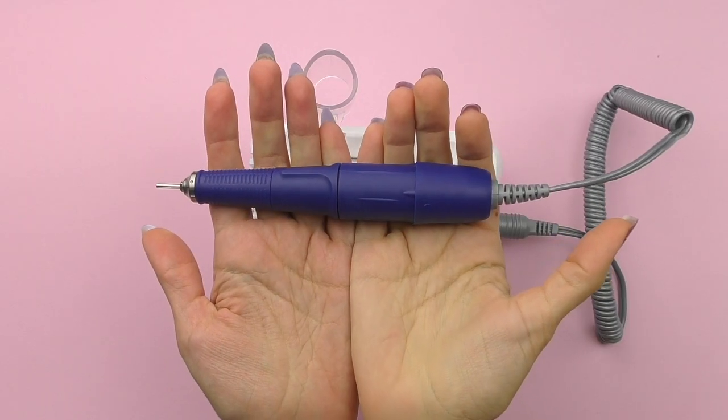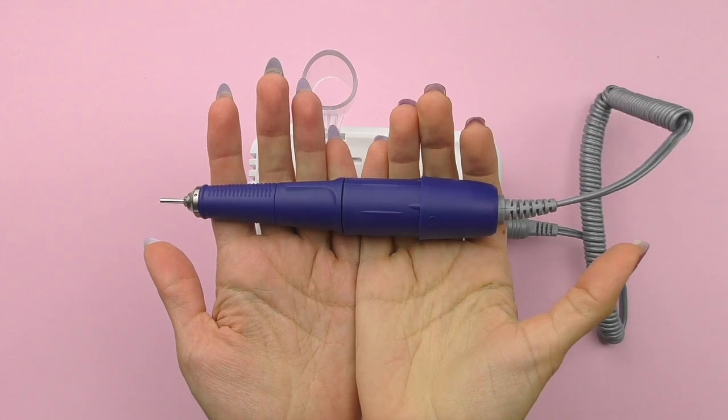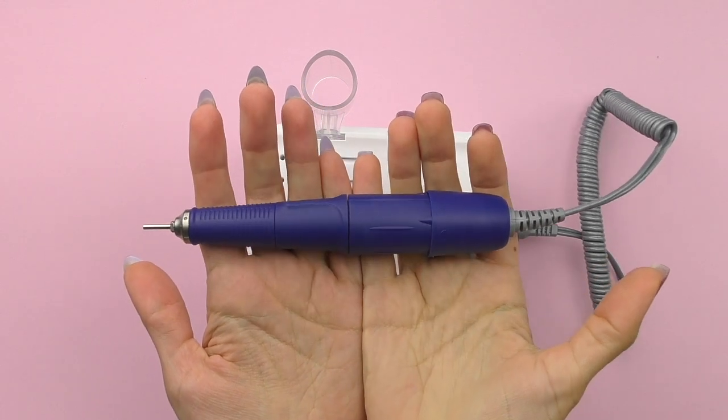Does more torque always mean better? It's not that simple. Handpieces with excessively high torque are usually very big and heavy, and your hands won't thank you after a long day of work. That's why it's better to find the perfect balance — around 2.5 to 3 Ncm. For pedicure, you may need slightly higher power, at least 3 Ncm or more.